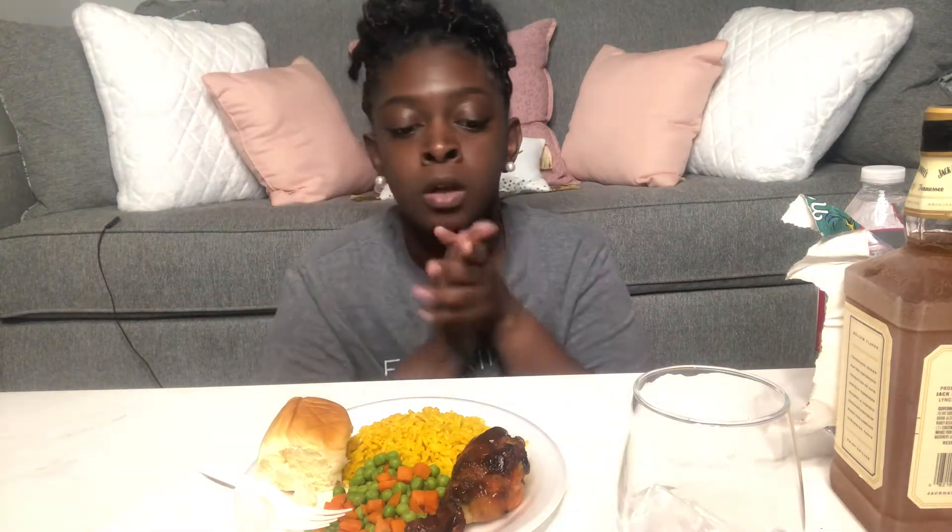Hey guys, welcome back to my channel. I am Shantay G and I'm back again with another video. It's Wind Down Wednesday once again — dang, Wednesday comes by so quickly. I just got out the shower, looking a little dusty, a little crusty, but it is what it is.